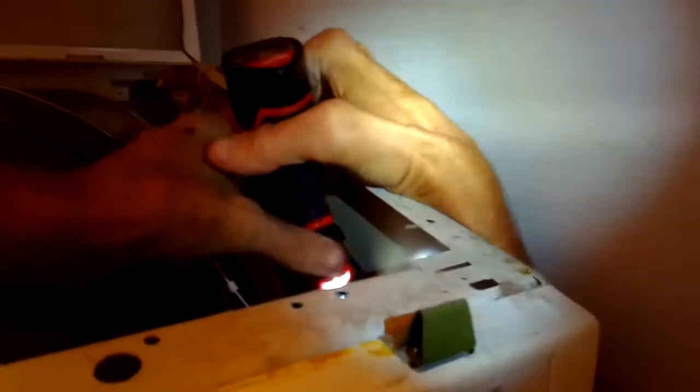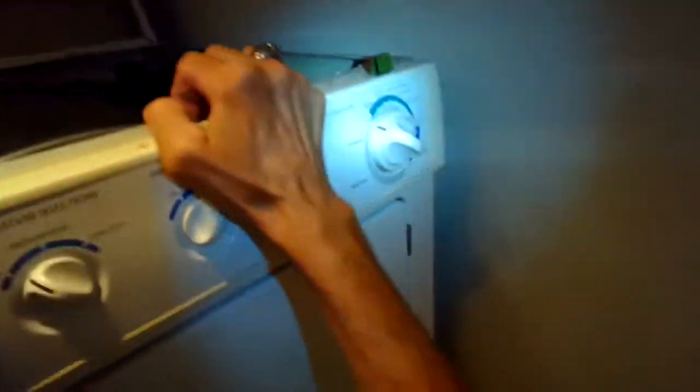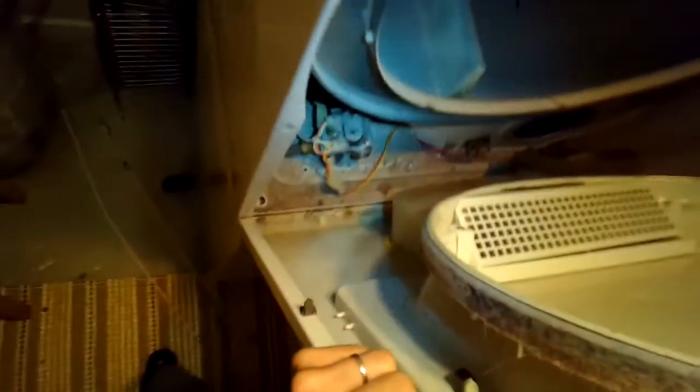Then I can take off the front panel pretty easily. This is a really well-designed, cool machine — easy to work on. I'm going to pull back real hard here at the top, that lets go of these clips, and I lift off the clips at the bottom, and the whole front panel comes off.